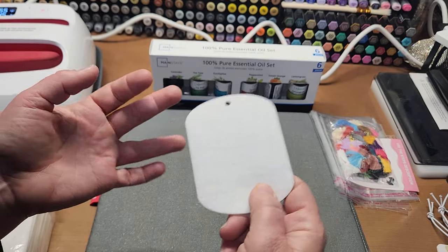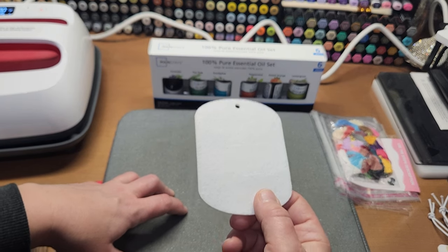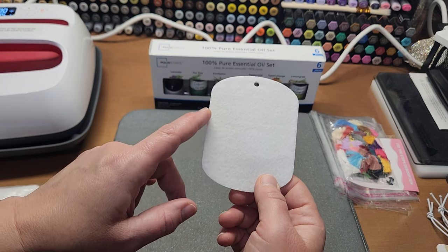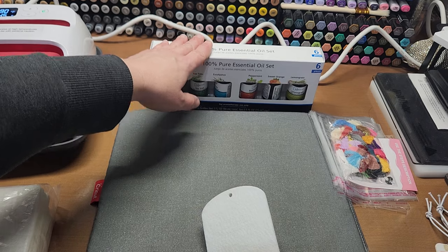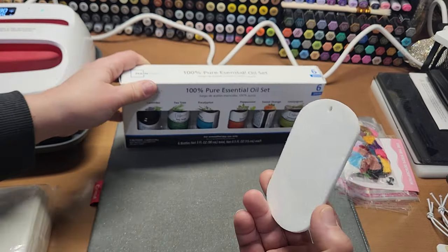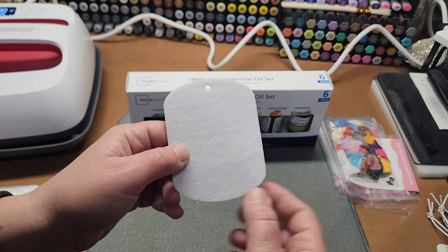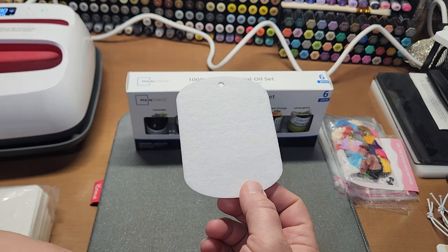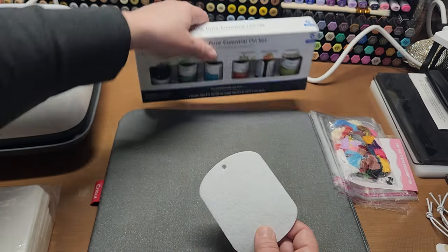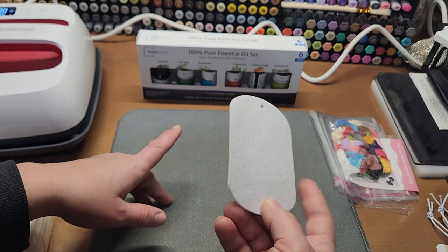Walmart had earrings, key chains, wristbands — so many things. If you go to Walmart's website and type in sublimation blanks, so much stuff comes up and it's super reasonable. This set was on clearance for $12.99 — I bought it at $14.99 for 48 pieces, which is pretty decent. This essential oil set was only about $11 or $12 and you get six. It doesn't take much oil to make these scented. If you order at least $35 on Walmart's website, you get free shipping.